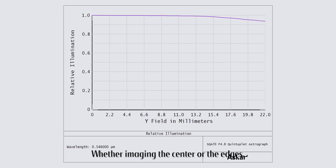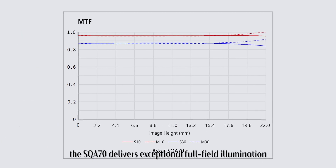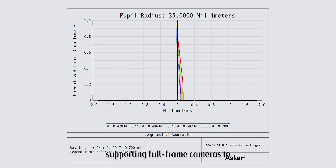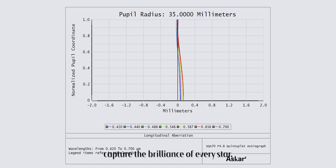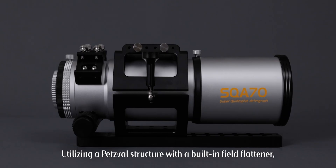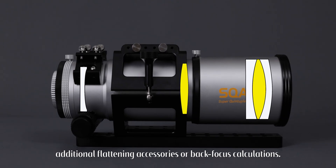Whether imaging the center or the edges, the SQA70 delivers exceptional full-field illumination and MTF performance, supporting full-frame cameras to capture the brilliance of every star. Utilizing a Petzval structure with a built-in field flattener, the SQA70 eliminates the need for additional flattening accessories or back-focus calculations.